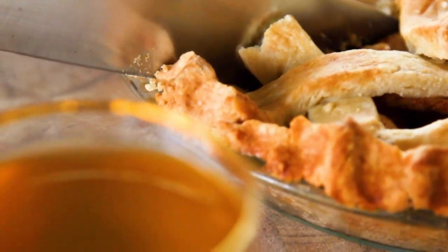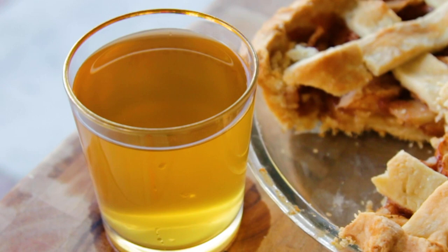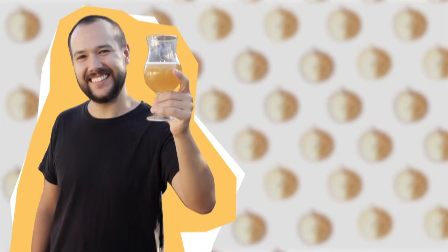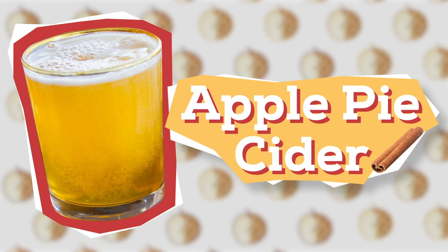Every fall I've got to have an apple pie, and today I'm going to show you how to easily make a delicious apple pie hard cider at home. I make this every year — it tastes like fall in a glass, spiced with cinnamon and kissed with vanilla. I'm Trent Musho and you're watching The Brew Show. Let's celebrate fall and make some hard cider.